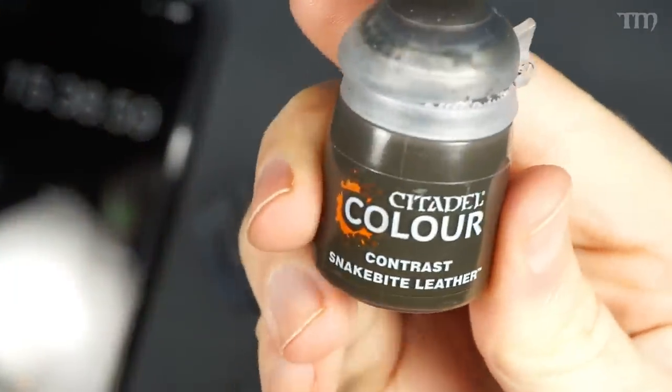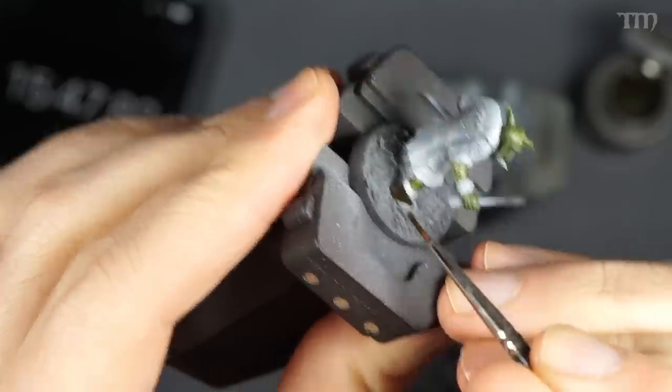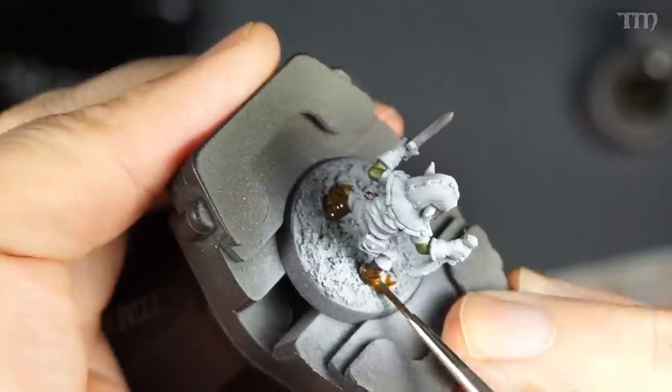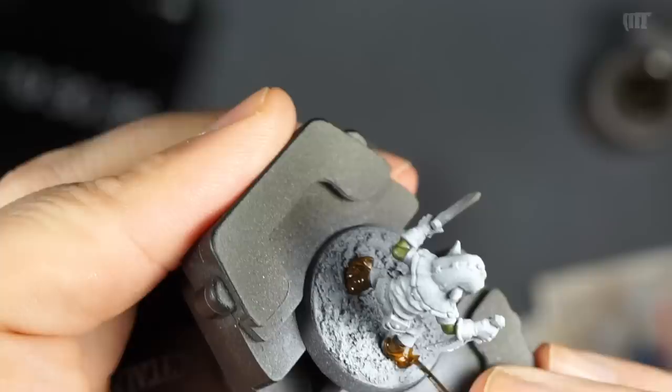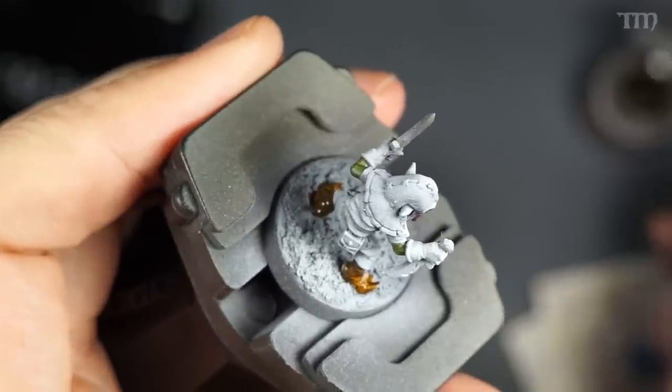Everyone's boots are going to be Snakebite Leather. You might think that's kind of dull — it would be more interesting if each goblin had specific, bespoke footwear. But are you trying to get the models done and on the table, or are you trying to become some sort of goblin fashion designer? No one's usually looking at a goblin's shoes, and I'm pretty sure the goblins don't really care either. So, Snakebite Leather. And while you have it out, you can also use it on some pouches too — it's great on pouches.